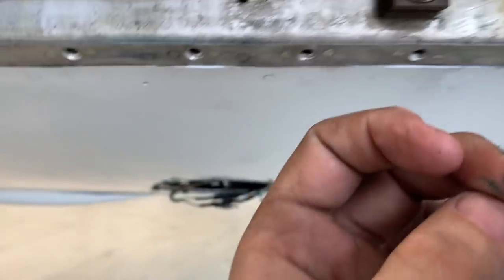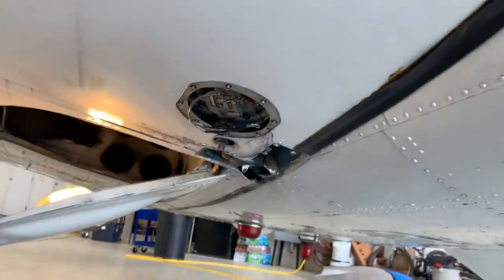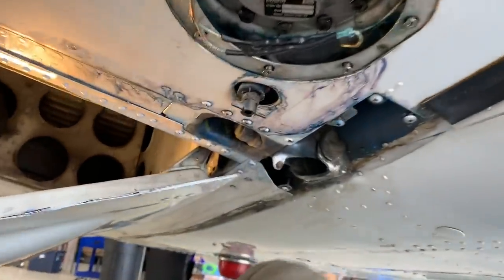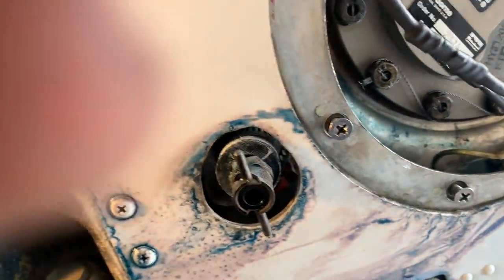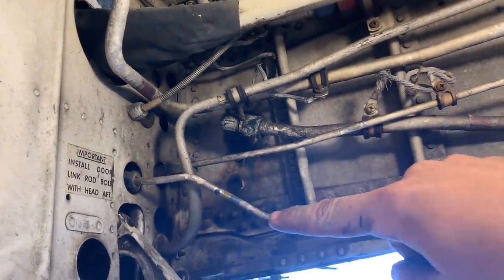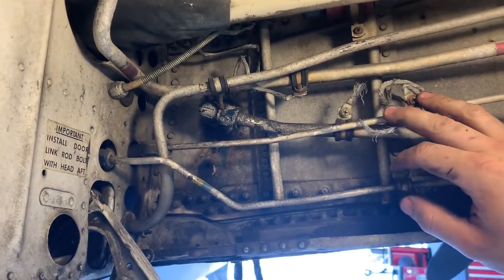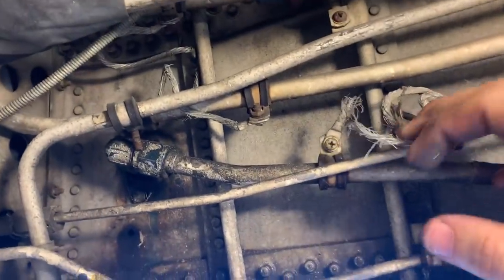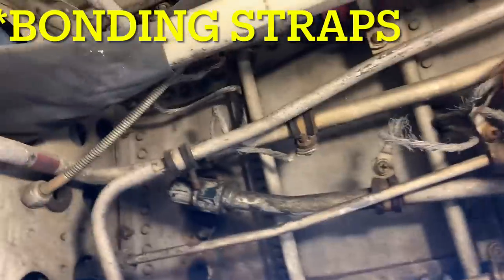About to turn the fuel pumps on to see if we can see where the gas is coming out. There's blue coming out of there, and then all on the underside of that is wet. Also the ground cables are like disintegrating — look at that.